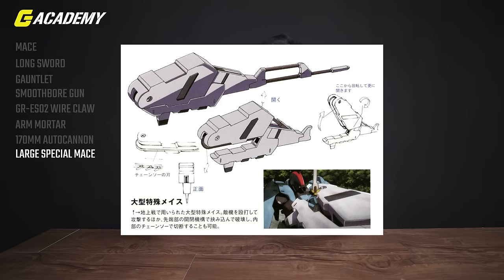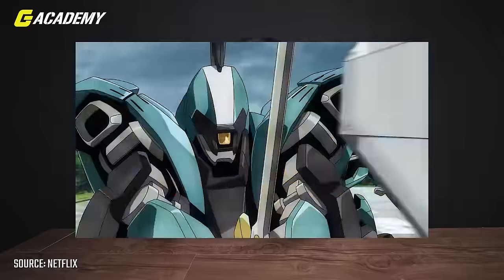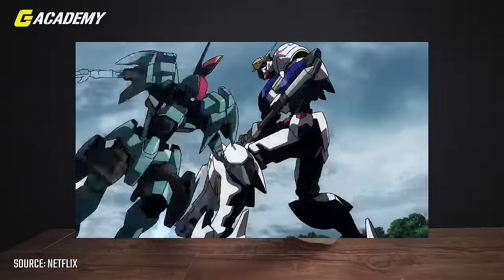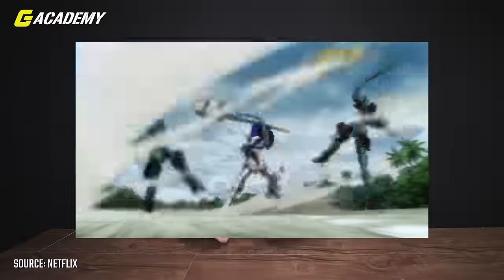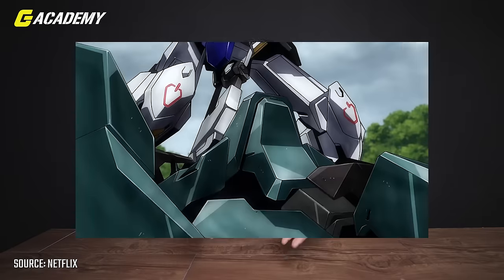You know that Gundam Barbatos loves its mace, right? And did you know it has a large special mace as well, to replace the original? If you don't know how it looks, it basically looks like a T-Rex with freaking awesome chainsaws — it's called the Wrench Mace. It's a superb striking weapon. The front portion can be opened and closed to clamp onto enemies, then the chainsaws eat things up. Like everything else, it can be stored in the backpack arm when not in use, and it's only been used for the fifth and sixth forms.